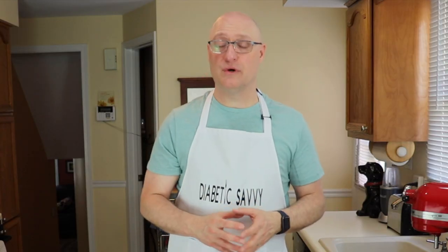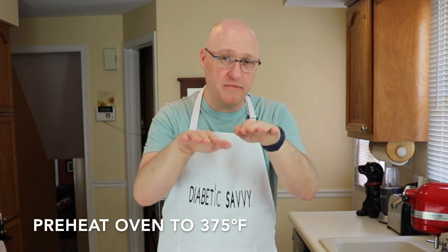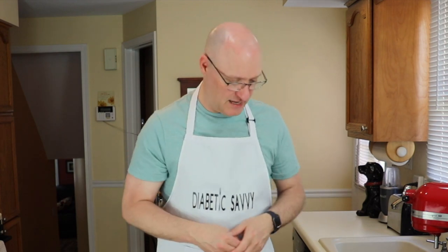The first thing that you need to do is preheat your oven to 375 degrees and have your rack right in the middle of the oven. That's to prevent any burning on the underside, and we'll talk about pan preparation being one of the most important parts of this process in just a few seconds.